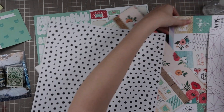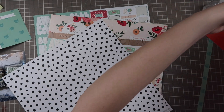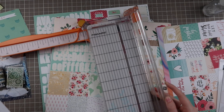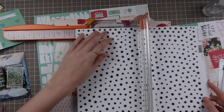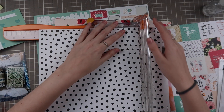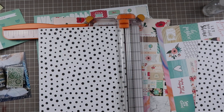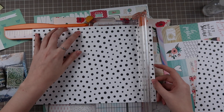Today I'm doing another 8.5 by 11 layout. I don't know why but they've just been speaking to me lately and I'm doing a different theme than I've been doing. This is actually a birthday layout and I didn't expect to do this but I saw a cut apart in this kit that really inspired me to do something birthday themed and that's when I came up with this layout.